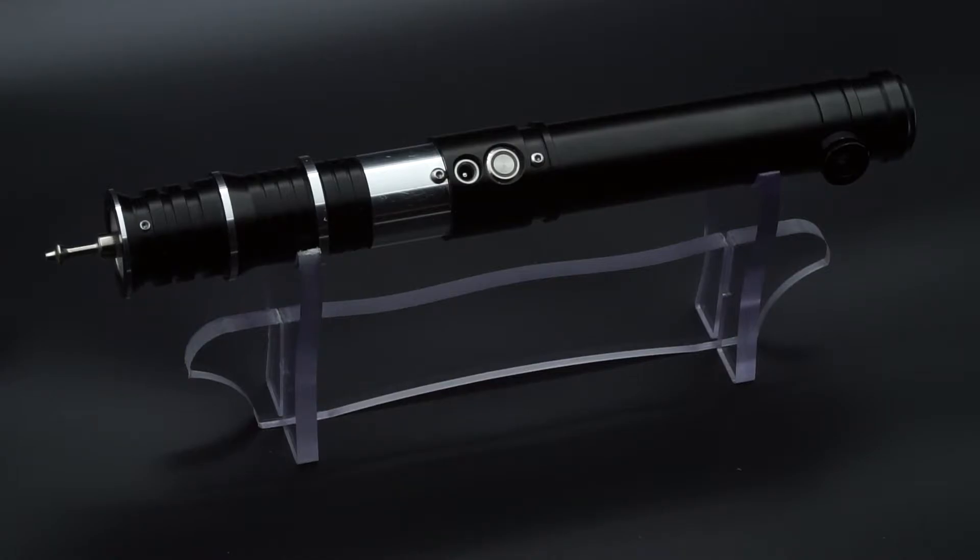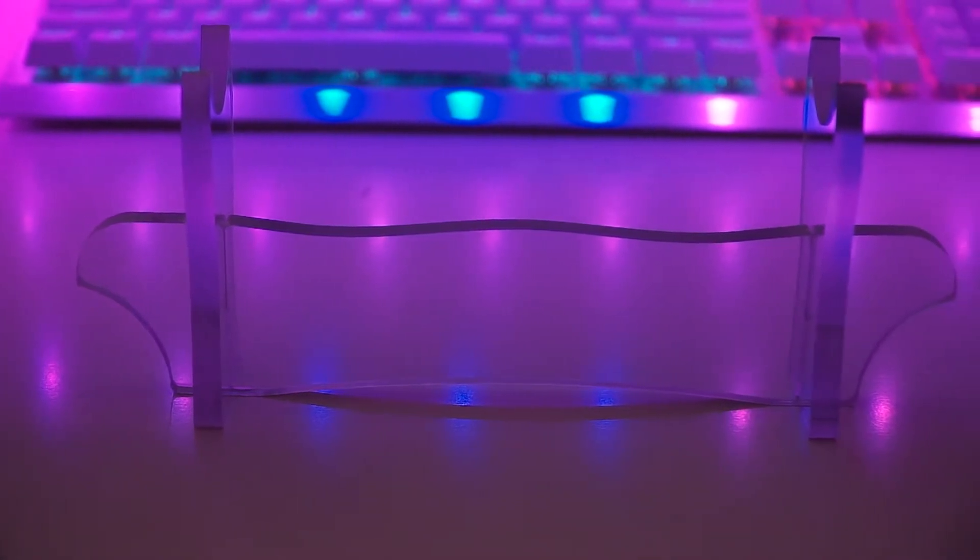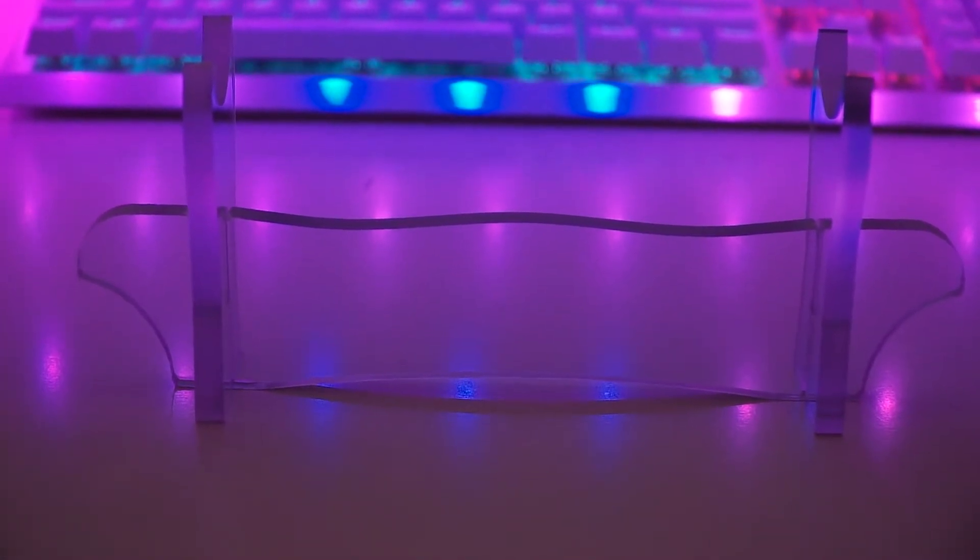It is very sturdy — you're not going to be breaking this easily. Now, plexiglass is prone to some scratches, but for the most part you should be fine with it sitting on your desktop or wherever you like to display your lightsaber hilts. The price is right, very budget-friendly, and it's a decent-looking design — very minimalist — so it doesn't detract from the hilts too much.